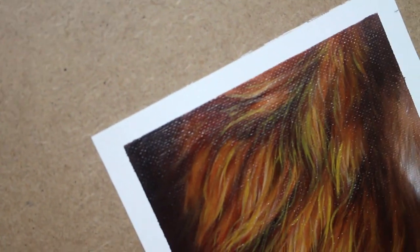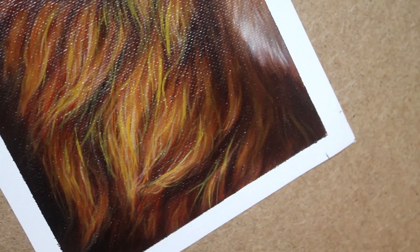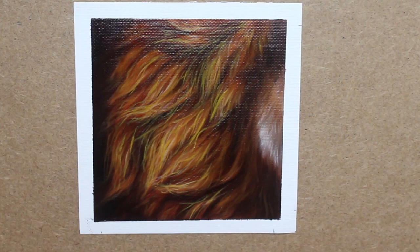Hello and welcome to another tutorial. Today we're going to be learning how to paint this realistic lion's mane. I'm using oil paints for this, but you can totally achieve the same techniques and look with acrylics. Alright, let's begin.